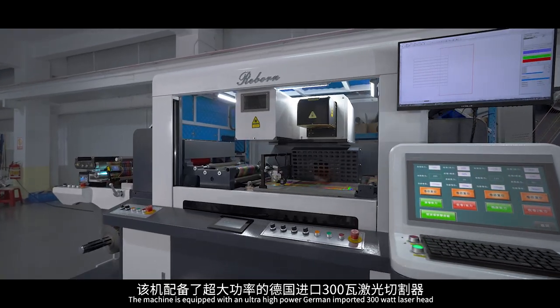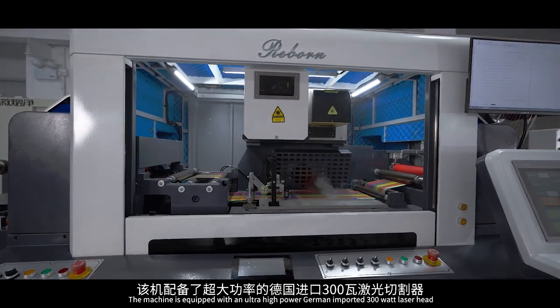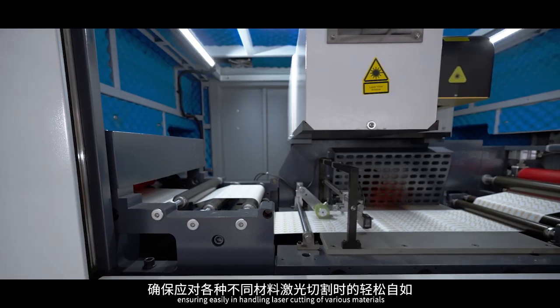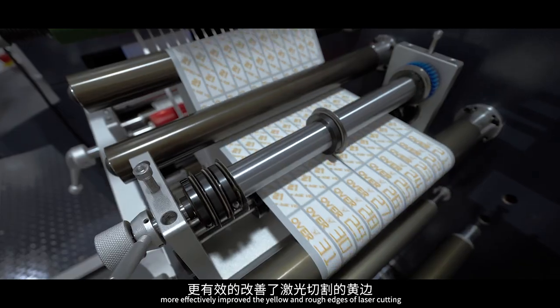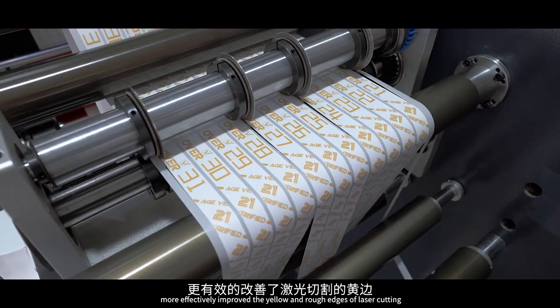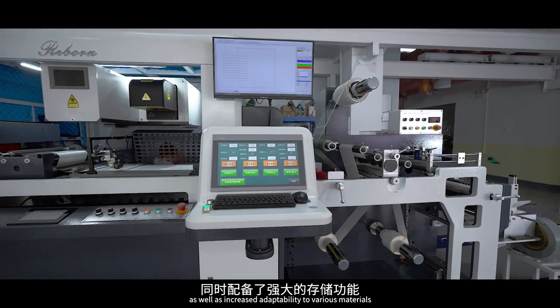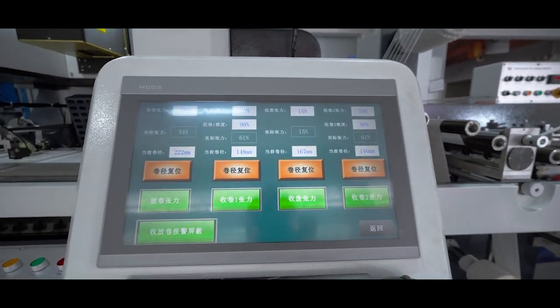The machine is equipped with an ultra-high power German imported 300W laser head, ensuring easy handling of laser cutting of various materials. This more effectively improves the yellow and rough edges of laser cutting, as well as increased adaptability to various materials.